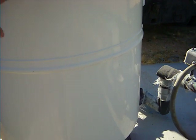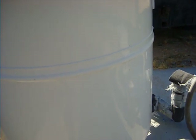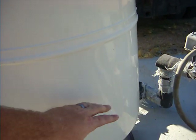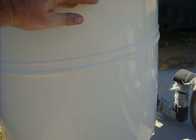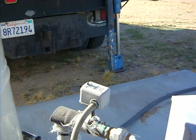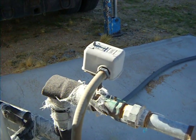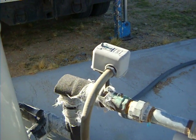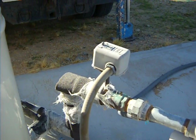The tank has air on the top to create pressure, and then it has the water at the bottom. As it pumps up, it builds up pressure. When it gets to 60 pounds, the switch is satisfied and it turns off the pump. Then when it gets down to 40, the switch starts it again and continues to pump until the tank is pressurized again.